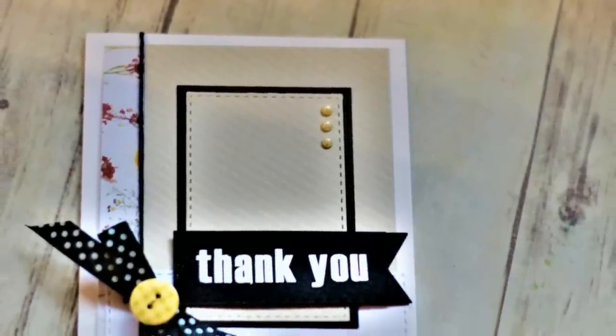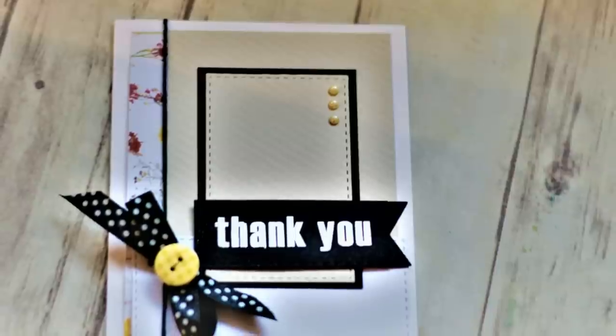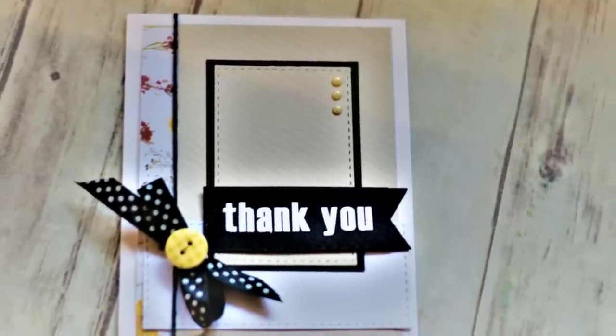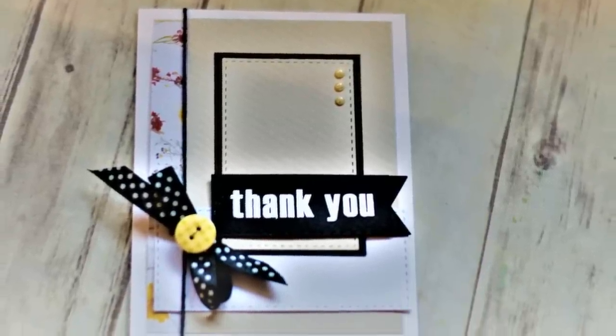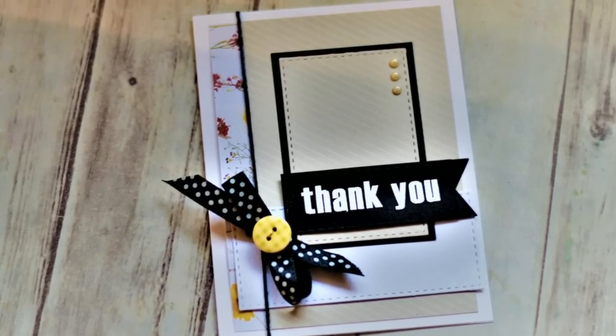Here is another card that I was able to get finished. I'll post the photos of all my projects on my blog, but I was not able to include that in this film.